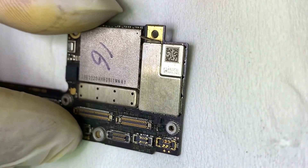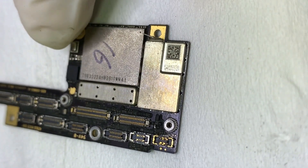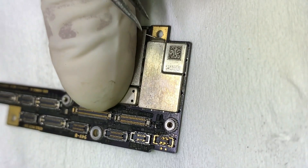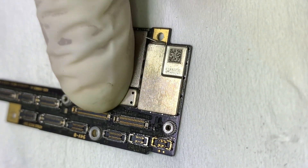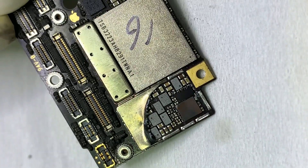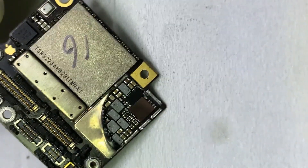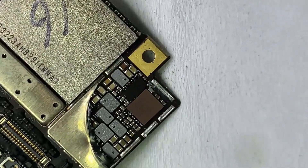Let's remove the metal cover. You can see there is rust due to water, which causes such issues.